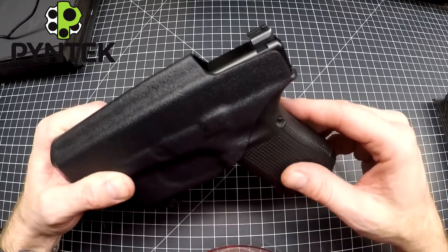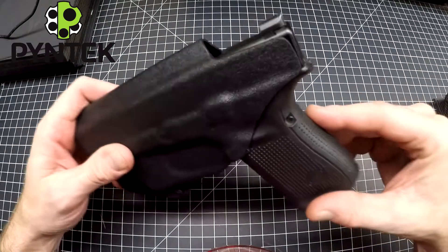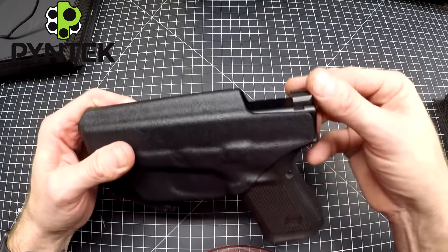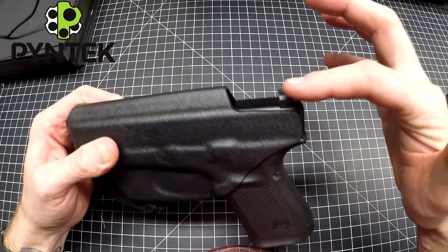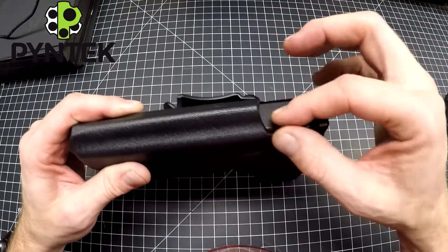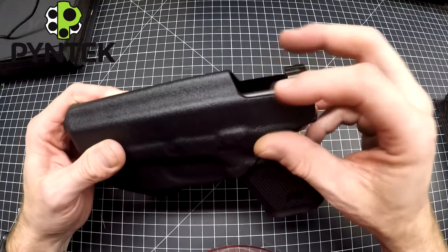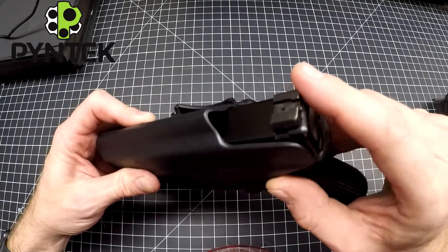Along the back you also don't want to cover the sights, because extra Kydex up there creates a little sharp ridge. Your skin around your waistline can fold over it and create a sharp edge. If you're new to carrying and having issues with the back sight poking you or rubbing on your skin, I have a recommendation.